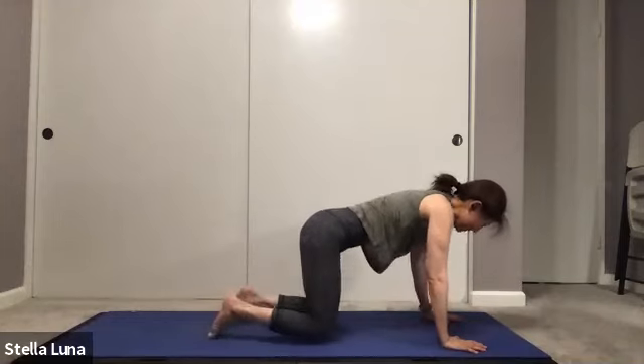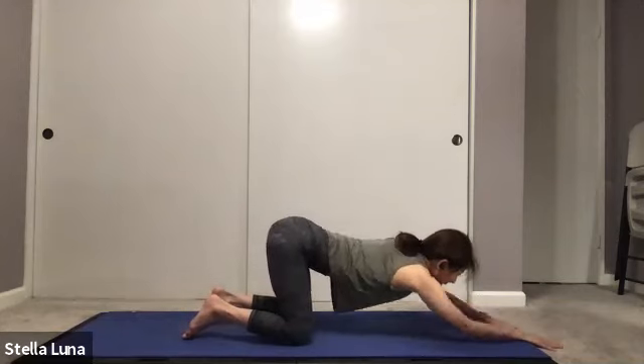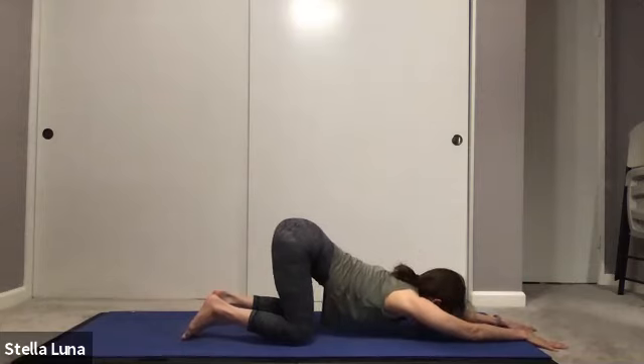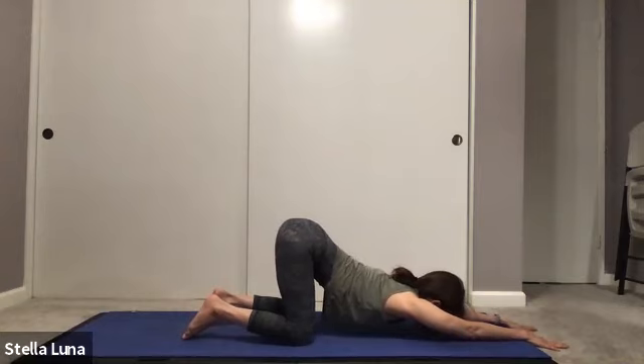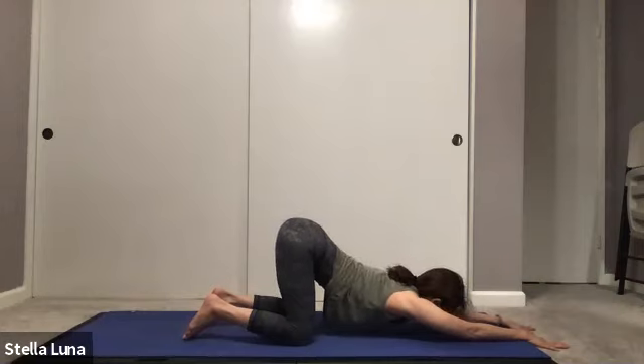Step back, coming into all fours. Walk the hands forward into puppy pose, keeping the hips over the knees, stretching out the shoulders and armpits. You can bring the forehead down to the mat, or if you can, bring the chin down. Take one more breath in.